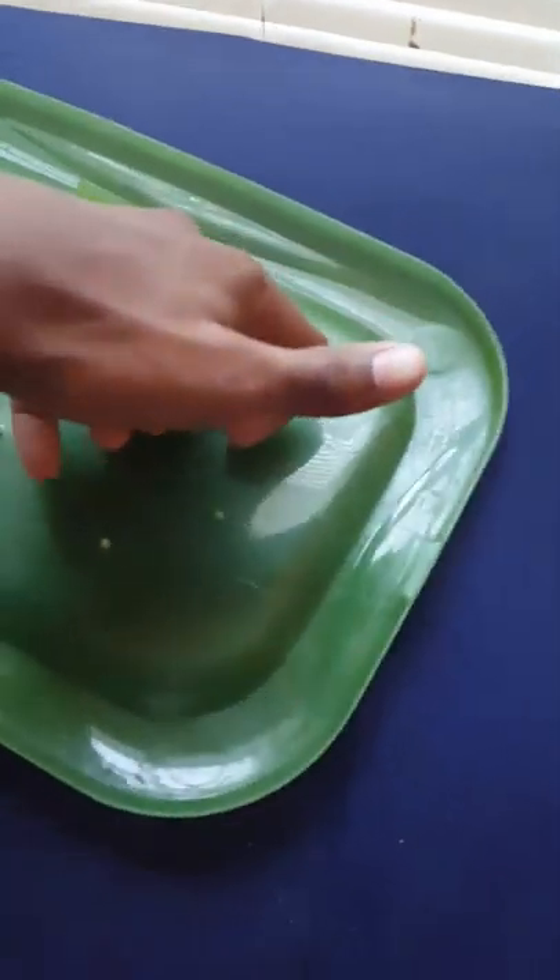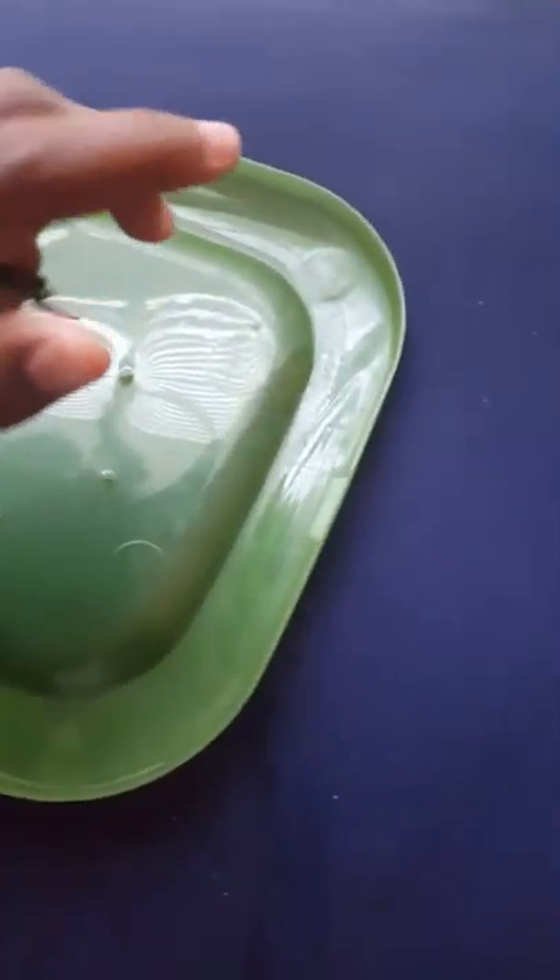What's up YouTube, David here, and I'm here with my pet ringneck snake. I just caught him. If you want to take care of a snake, go get a ringneck because they're really easy to take care of — not too much to do.